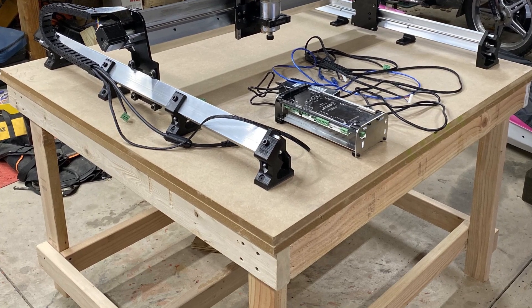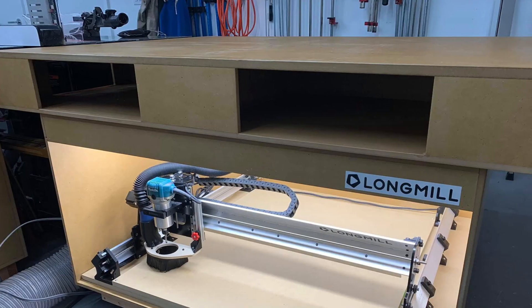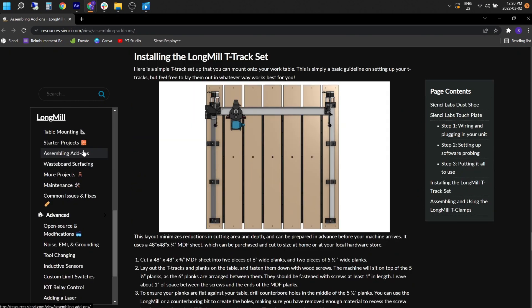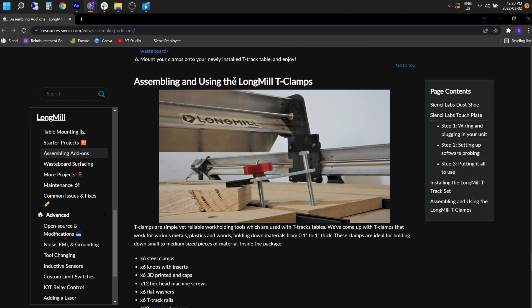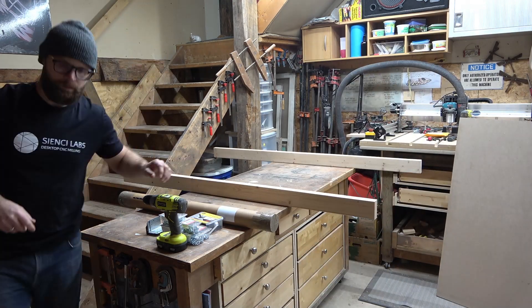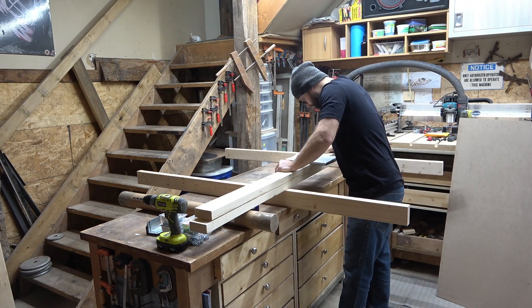There are lots of options out there for work benches. It doesn't matter if you're starting from scratch or MacGyvering something to make it work. I'll post a link to the workbench and T-Track resources on our website — you'll find lots of great information there on everything we're going to cover in this video. My advice? Research what other people have built and then build something that suits your needs.